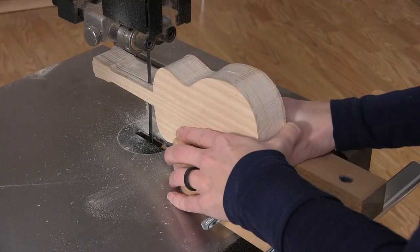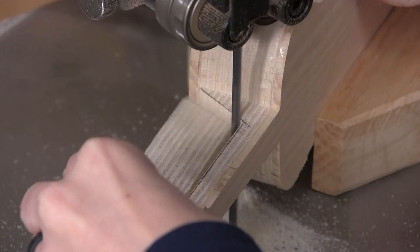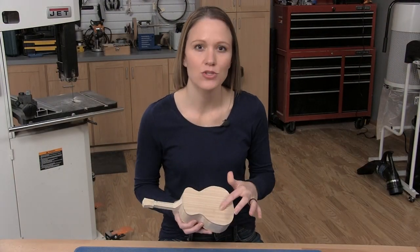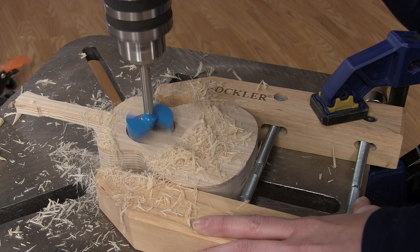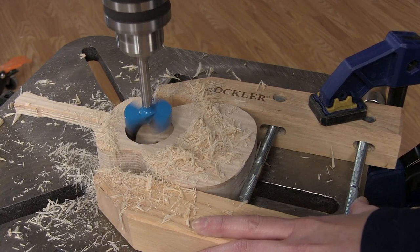Now we need to shape the rest of the neck on our little instrument. I drew the shape of the neck on the plywood and I've got it clamped to give me more control as I make these cuts. The last bit of machining we need to do is drill the holes for the speaker and the control panel. Use the template to mark the hole locations on the top and bottom. It's easiest to bore these holes with a drill press, but you could use a handheld drill driver if you go slowly.